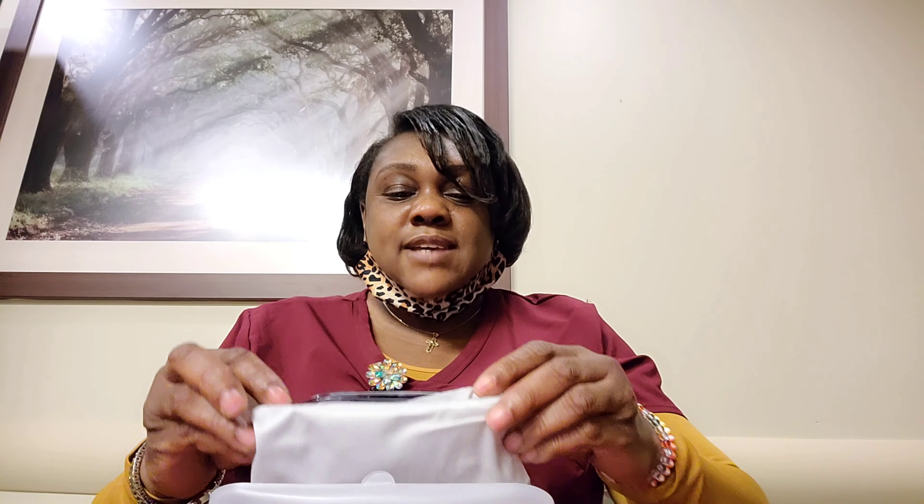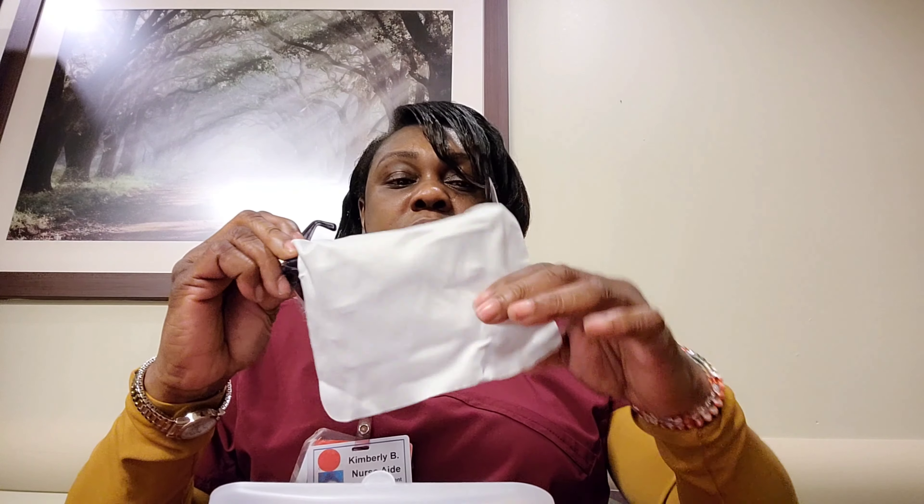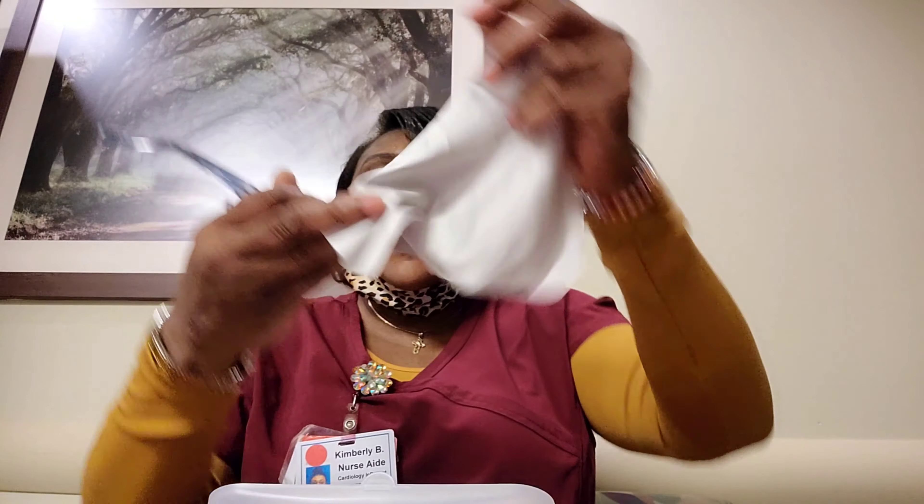Inside of the container, it comes with a cleaning cloth. This is the cleaning cloth that it comes with and it has the Zilu logo on it. I use the heck out of my other one, so I'm glad to have another one. And it comes with some saran wrap plastic just so the glasses won't get scratched.